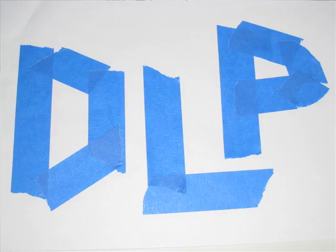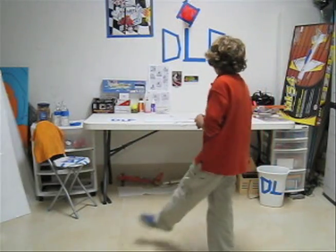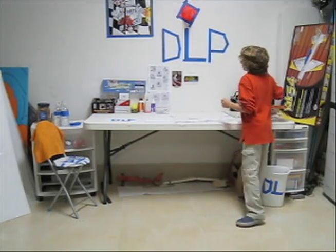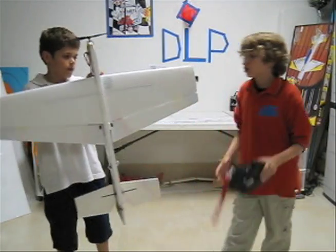Hi, my name is Daniel and I am Louis, and this is DL Plays. What we are going to do in this video is show you what we will be doing in the upcoming videos. We always upload videos on Saturday mornings. We will actually be doing airplane videos and flying them — this is an airplane we would like to show you.